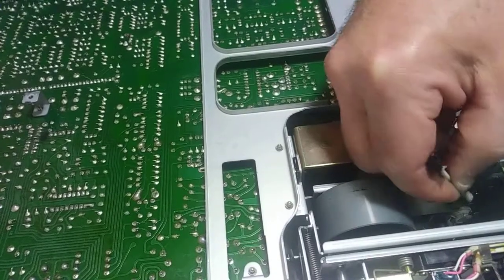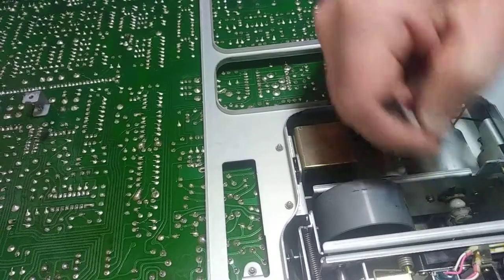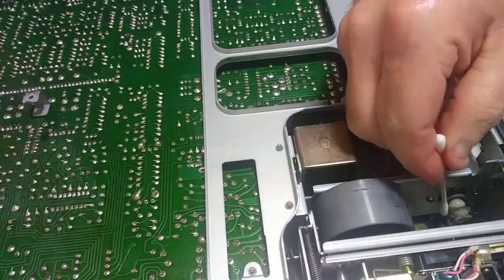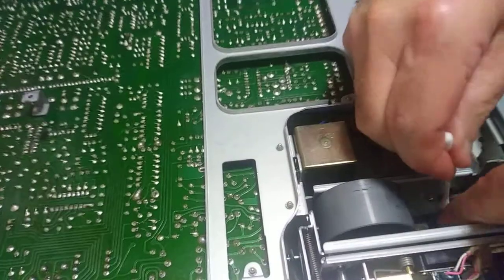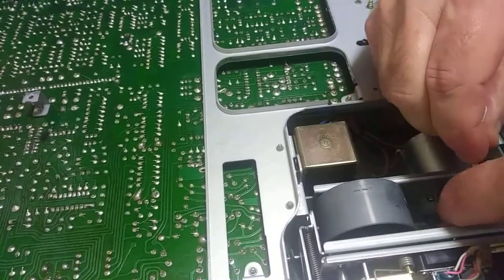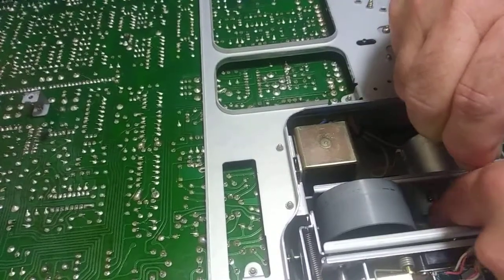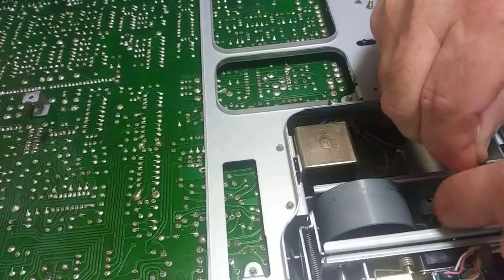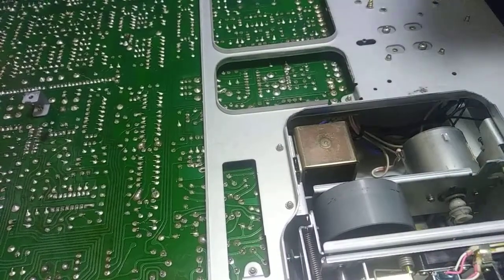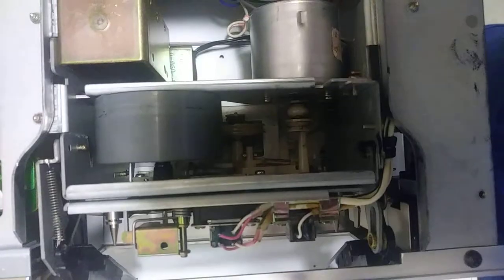That's how to get the old belt cleaned off of a tape deck or turntable motor when it turns to tar. I'll just take one more dry one, just go around there one more time — clean it out, wipe it out. And there it is all done.